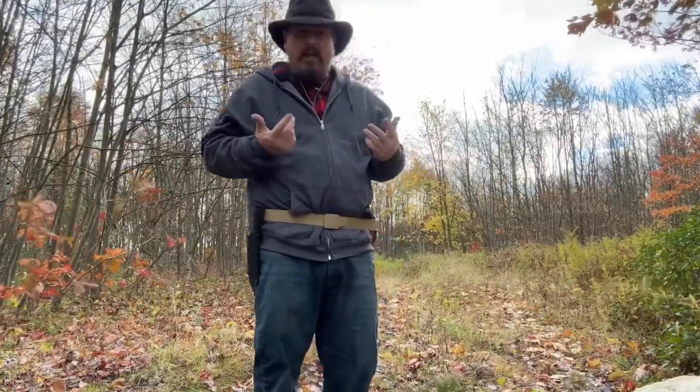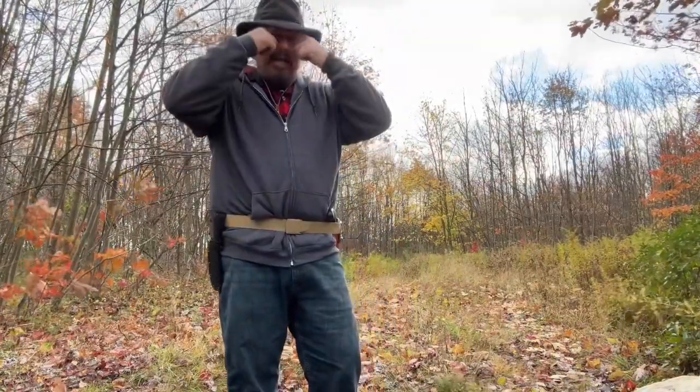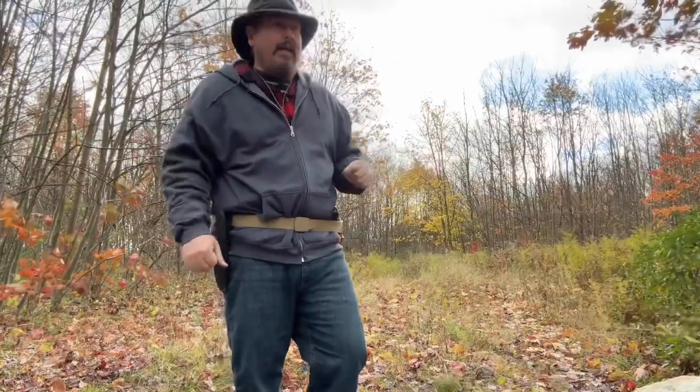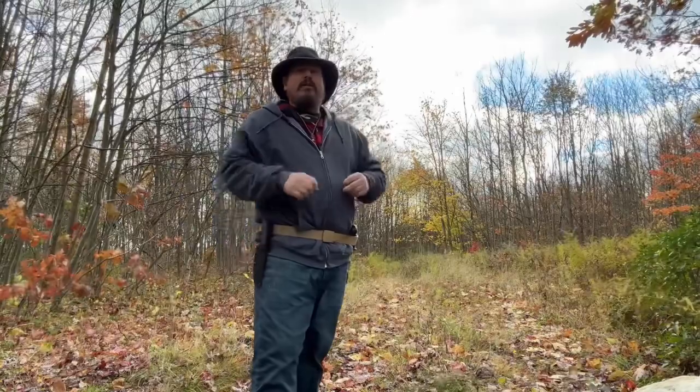This one doesn't have a strap. I've seen different reviews where they make all these different models, and some of them have like a headband strap so the wind can't blow it off. I could use that today because the wind is just relentless.